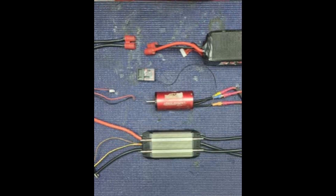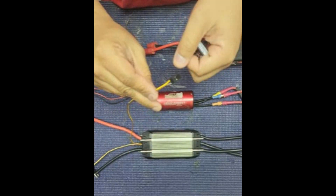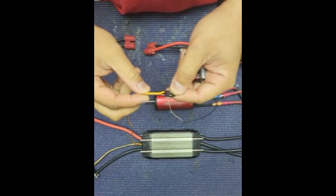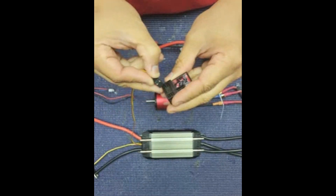Hi, my name is Louis from Upshalla Electric. Today I'll show how to connect and calibrate the CTW 300 G2. First, you get the servo wire with the two wires — brown wire and yellow wire — and connect to your channel 2, or throttle channel.